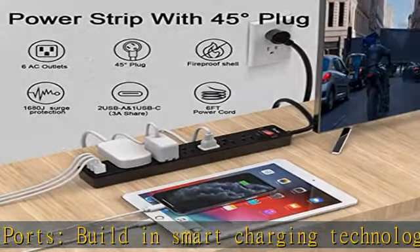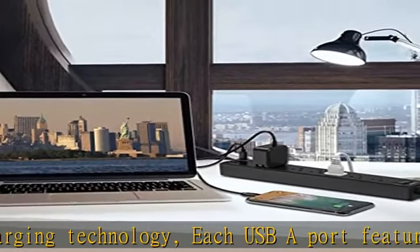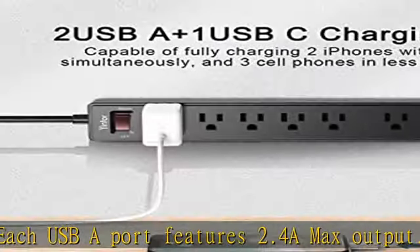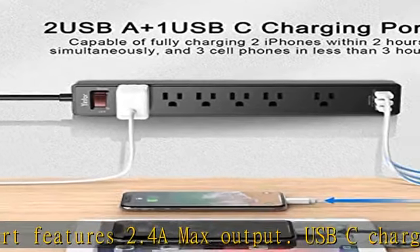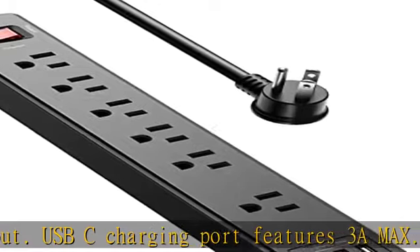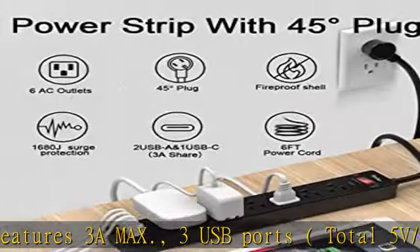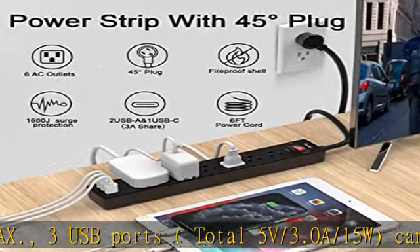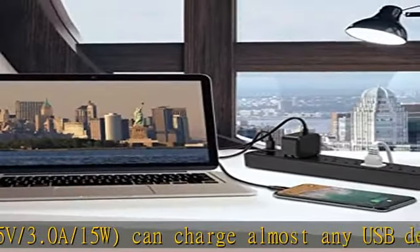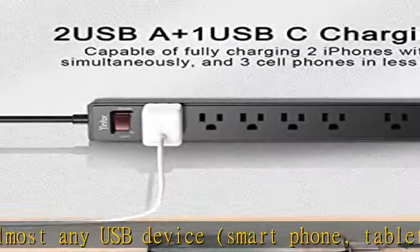The 6 AC outlets provide surge protection against electrical spikes. Three complementary surge protection circuits: TVS (transient voltage clamp), MOV (metal oxide varistor), and GDT (gas discharge tube), with response speed less than 1 nanosecond and minimum energy absorbing capacity of 1680 joules. Response time is much shorter than a single MOV surge protector circuit, truly providing great protection for your plugged-in devices.